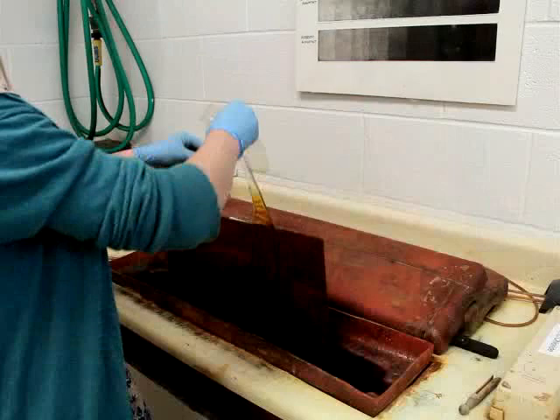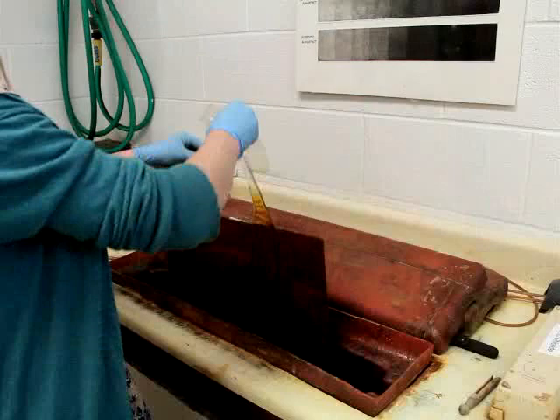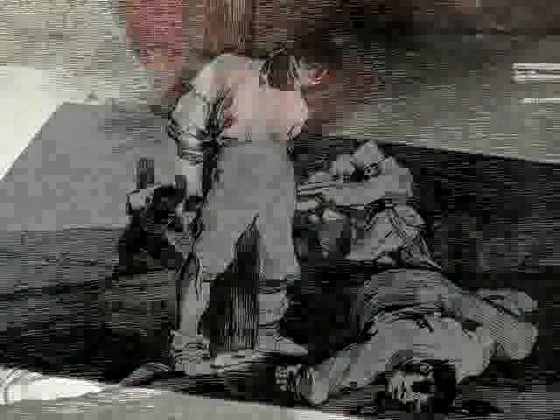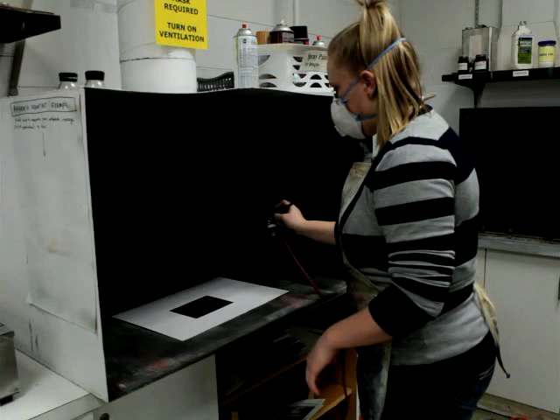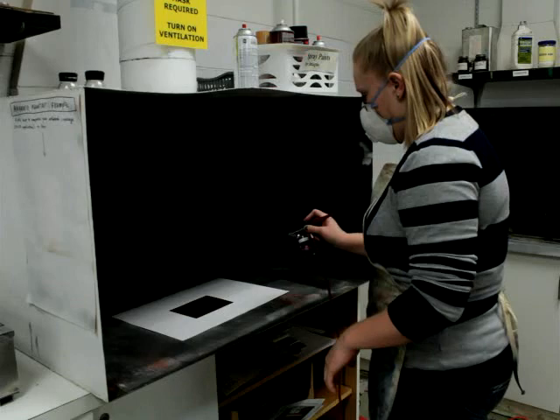The intaglio matrix can also be created by using an acid to make the incised marks. Etchings and aquatints are made using this method. Etching involves scratching through a wax-based ground that has been applied to the plate and then bathing it in acid. With aquatint, small dots made from powdered rosin, spray paint, or acrylic grounds are applied to the plate, acting as a resist to the acid. When exposed to acid, these irregular dots help to create soft, continuous tones.